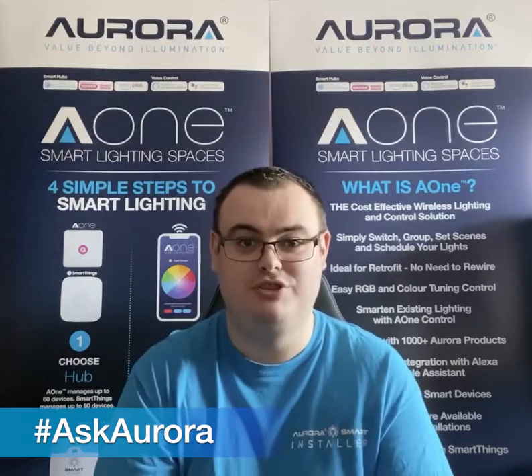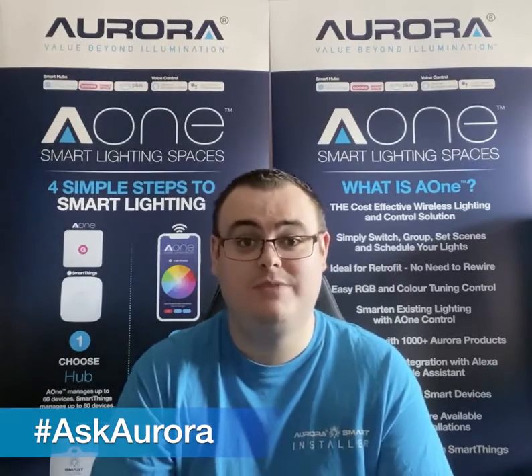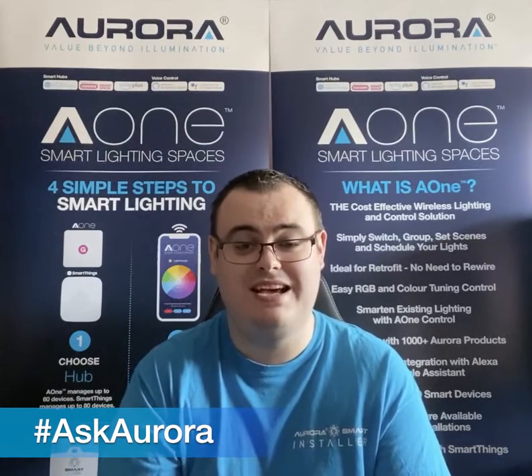Short answer is yes you can, but how do we get that set up? First, what you need to do is pair all of your A1 devices to your A1 hub. Then, once done, head over to the settings tab of your A1 app.